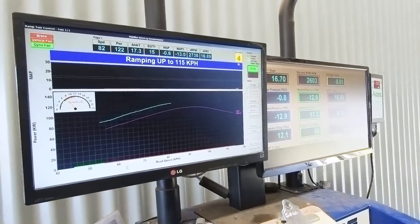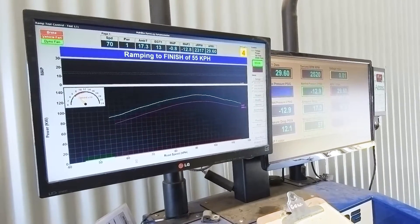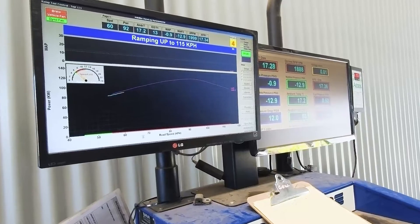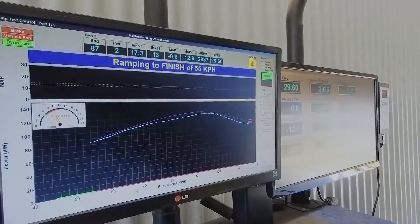Here's our second dyno run with the Steinbauer enabled, and we get a maximum peak power of 129 kilowatts. We'll just run a second run with the Steinbauer installed to make sure that we get a consistent figure.